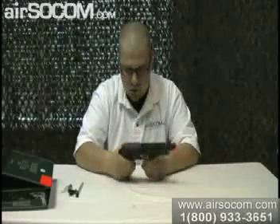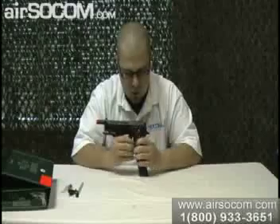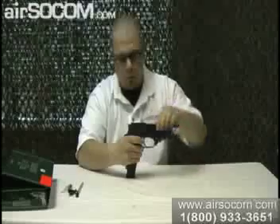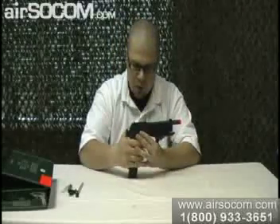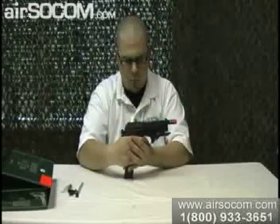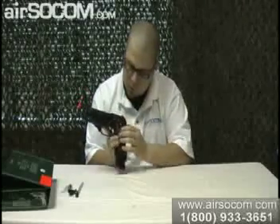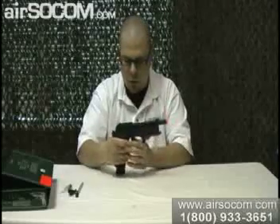We're going to do a couple of test fires for you. I went ahead and put it on single fire so you can see what that's like. That's single fire. Then you have it down on the bottom which is three-round burst. And then if you go directly in the middle, that's the full auto.